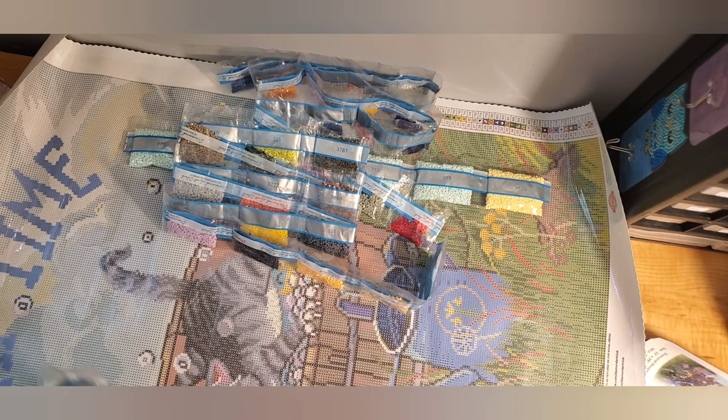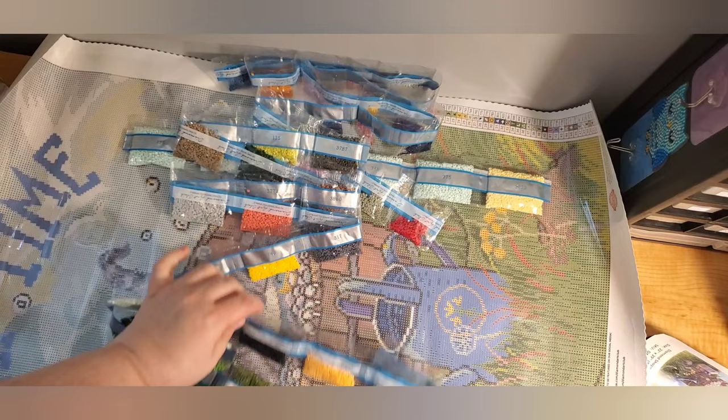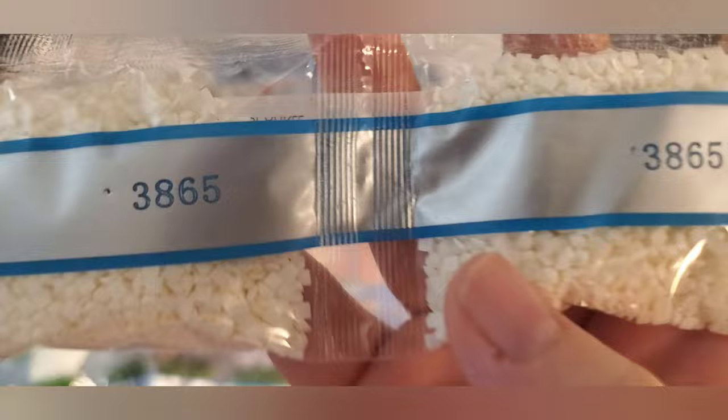This last strand is the other big strand. We have 3371. I called the wrong thing landscape earlier — this is actually landscape black. It's been a very long day at work, I'm sorry. And then here's 3865 white — and there are two full bags.